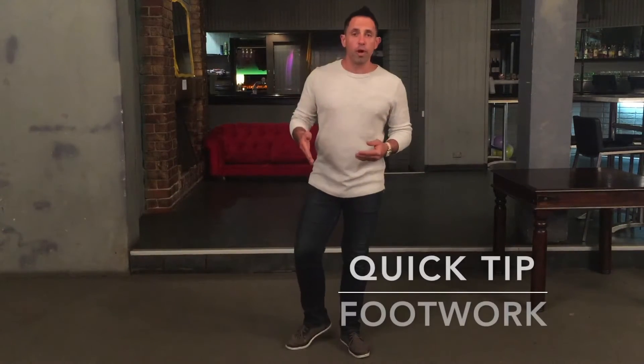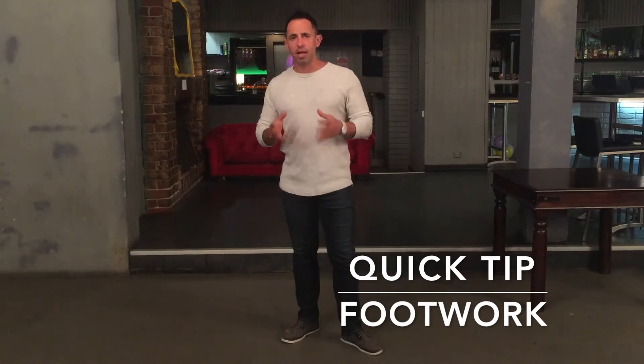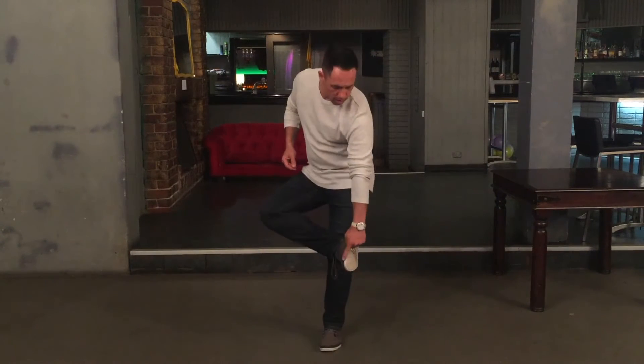Hey guys, Paul Zabin here from Dance House International with another quick tip for you for the dance floor. One of the things we talk about is footwork. Footwork is pretty much the part of the foot that's in contact with the floor — literally that whole bit of your shoe. When we talk about footwork, what we're actually trying to say is you must use your foot, your whole foot.